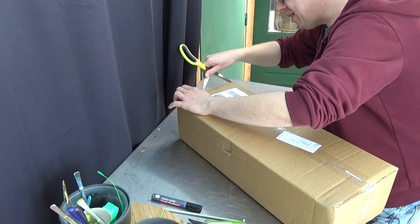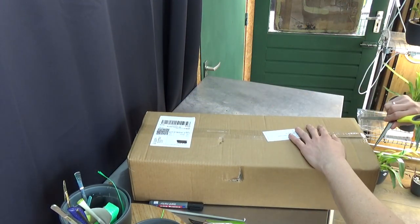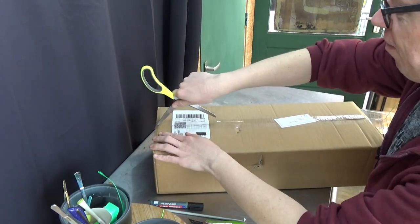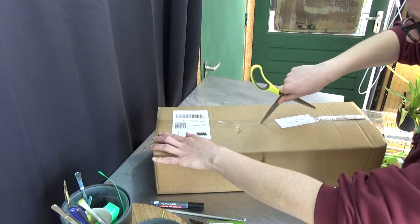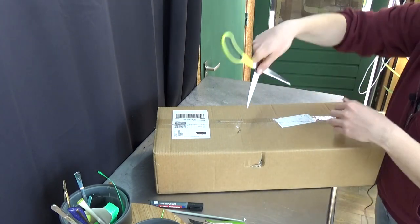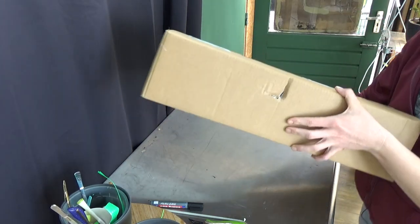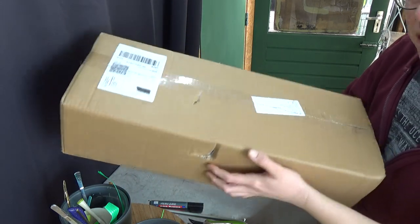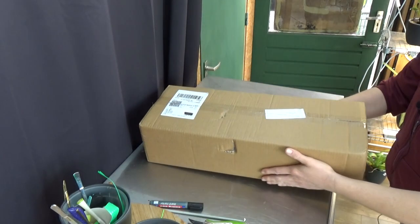Let me see, I have my scissors ready for the tape. Always be careful for your hands, fingers, and of course the plants inside — you don't want to stick your scissors too much into the box. It's been a bit of a rough road, I think, for these orchids in transport.